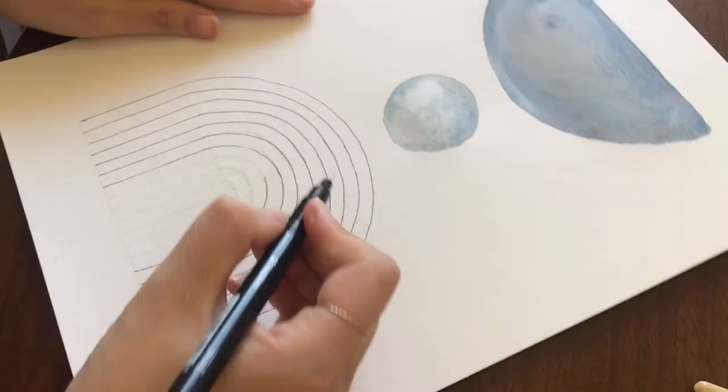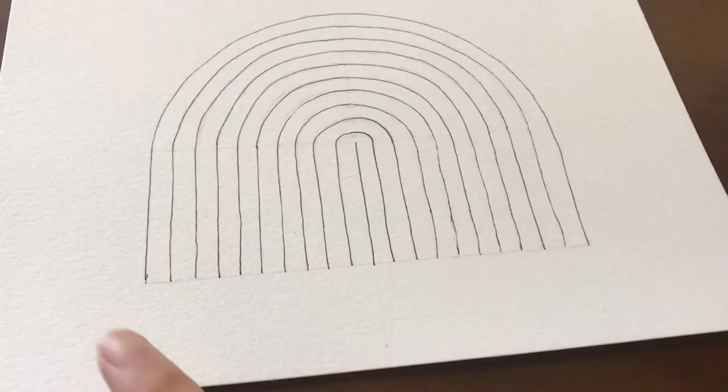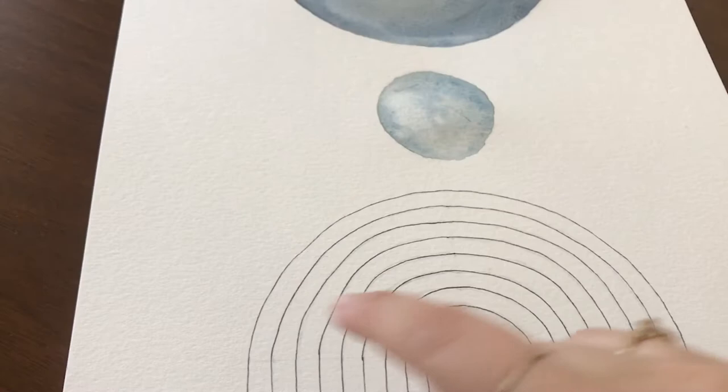If there are pencil lines you want to erase, go ahead and do that now. Make sure the black pen is fully dry first so you don't smudge it.